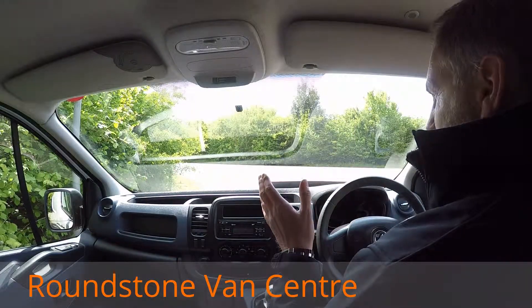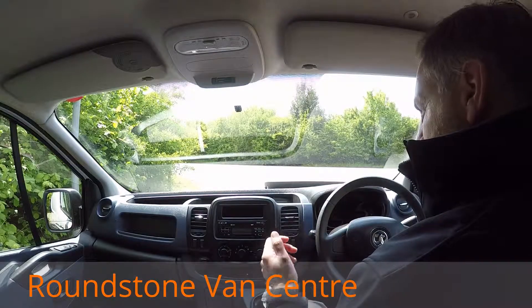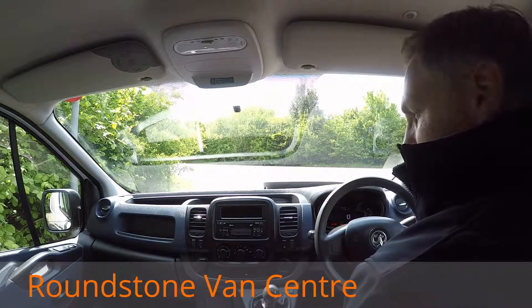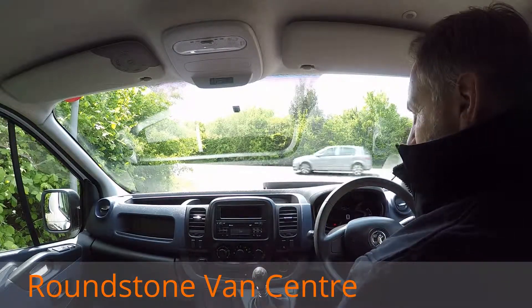This is now the final part of the video appraisal and the road test of our Vauxhall Vivaro long wheel based panel van. I'm going to demonstrate for you the gears, the steering and the brakes. So let's get the engine started up. As you can see, the engine started up straight away — there's no dashboard warning lights on and there's no unusual noises coming from the engine.